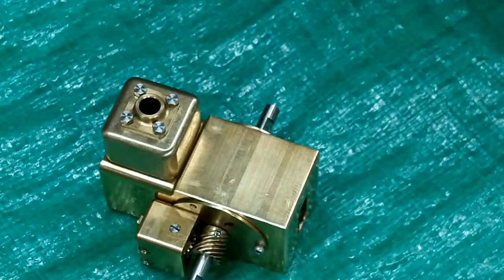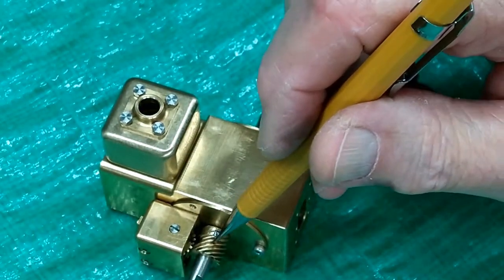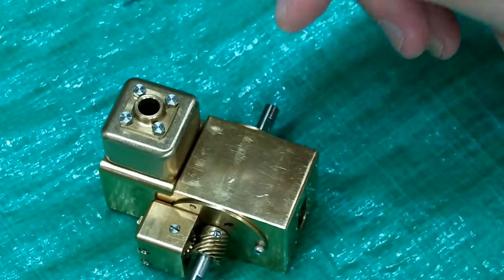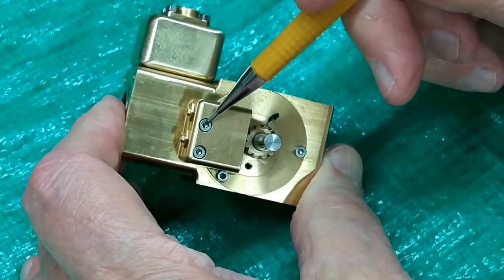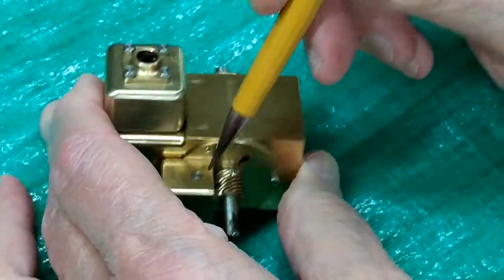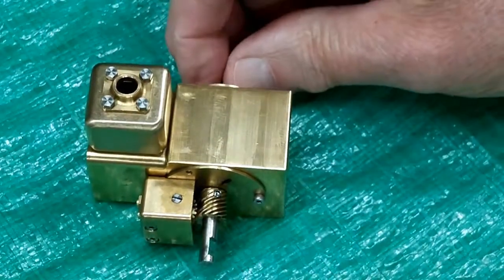If the valves on your engine have become out of time, it pretty much has to be that this has come loose from the crankshaft, or this axle has been removed from that gear and it has somehow jumped a tooth. These two screws are threaded into the crankcase. If you remove those, this will come off and that gear will be spinning free.